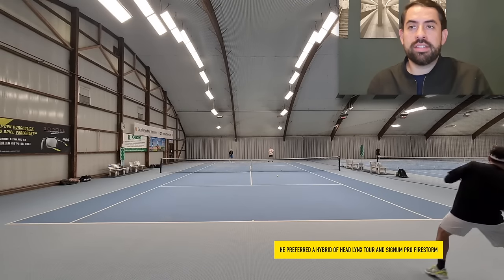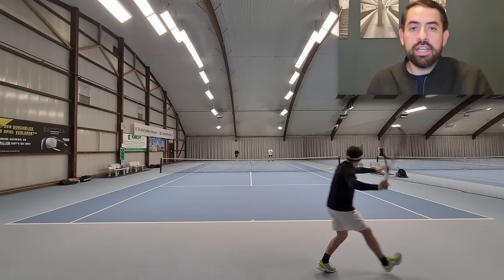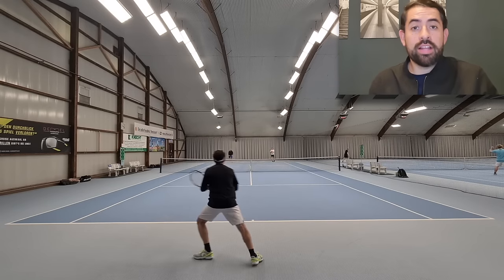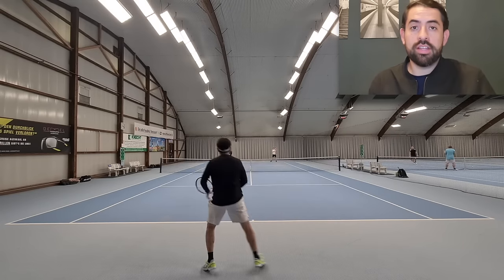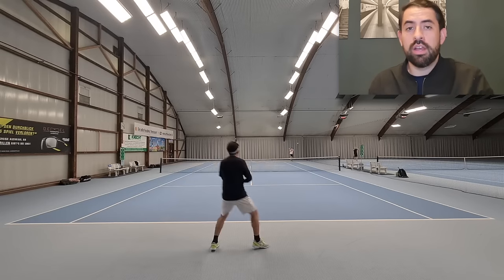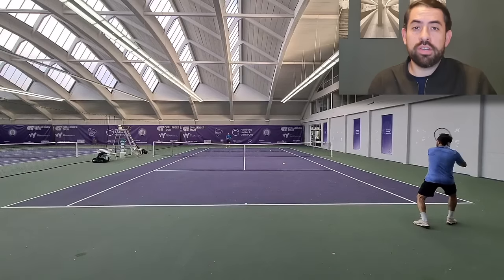This is a very flexible racket with a stiffness of 58 — not extremely flexi, but below 60, so it's considered a flexible racket. It is therefore very arm-friendly, but the racket still feels very crisp, which doesn't happen with every flexible racket. It has a good capacity for putting balls away, a decent amount of power, great spin capacity, and played well from every area of the court — baseline, serving, backhand, forehand, and volleys. It's like an all-rounder.